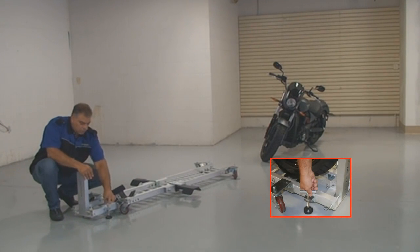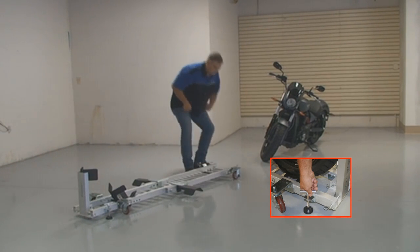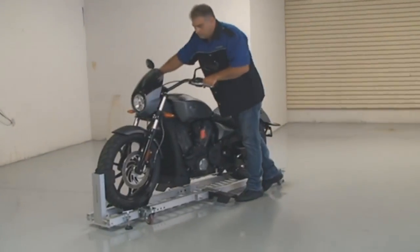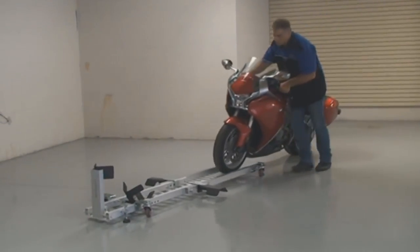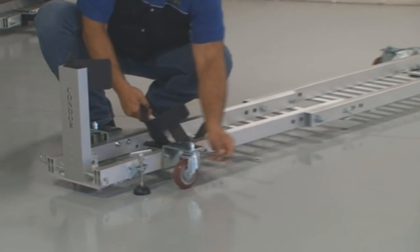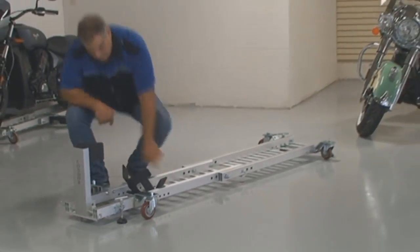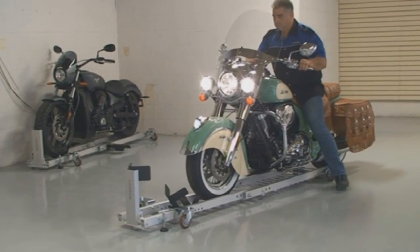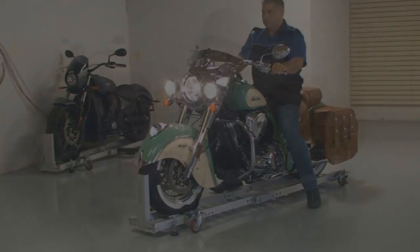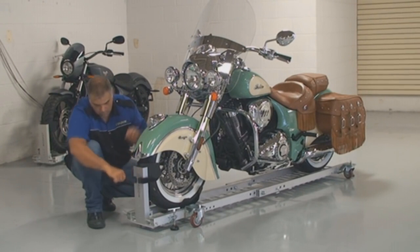Here's Condor's newest hot product: the Motorcycle Garage Dolly. Simply tighten down the four rubber rise brake stops so the dolly won't move when loading your motorcycle, then push your bike onto the dolly and into the locking wheel chuck, where it's safe and secure. By adjusting the patented cradle, the garage dolly accommodates any size and type of motorcycle.